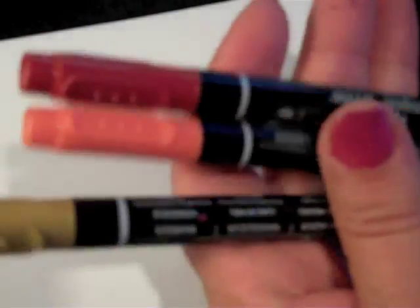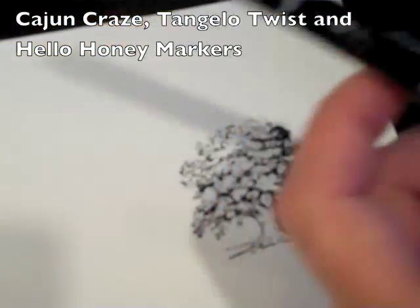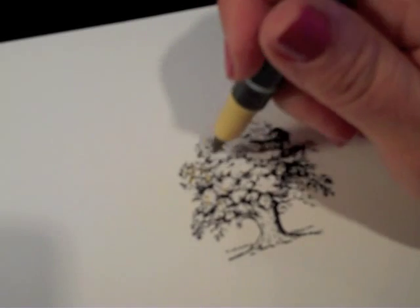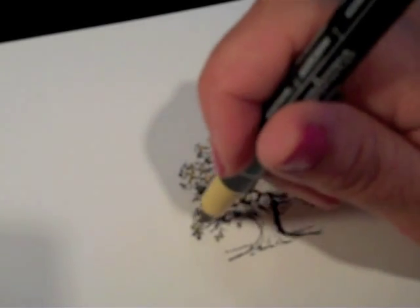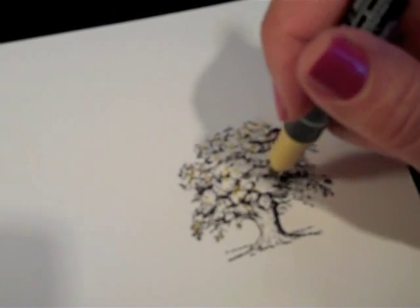I've just taken — I'm just going to use these three colors. I have Cajun Craze, Tangelo Twist, and Hello Honey. You're just going to start and put dots — they're just random all over. I'm starting with the lightest color, which is Hello Honey.